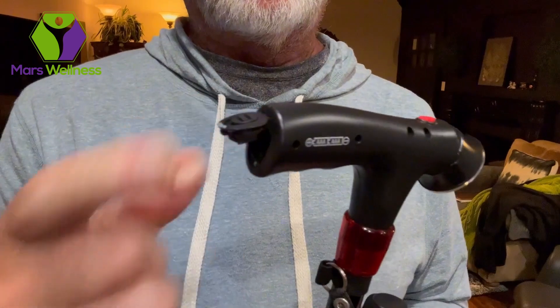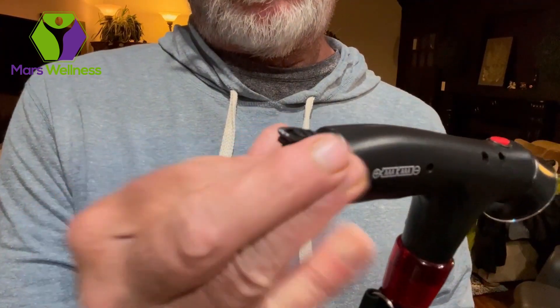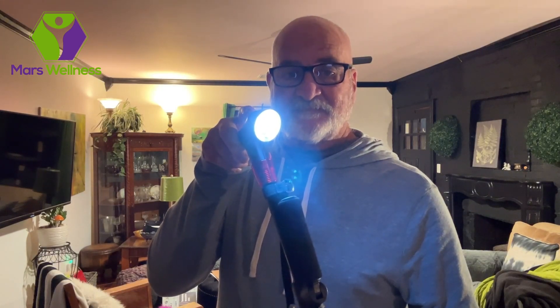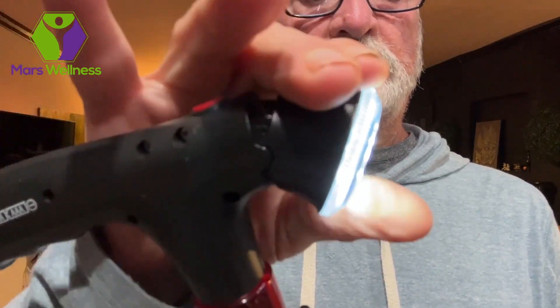Need light? Open the battery compartment and insert the batteries with no problem. Batteries not included. With a powerful LED flashlight, you can see and be seen day or night. Adjust the light angle to suit your needs — just snap it into place.